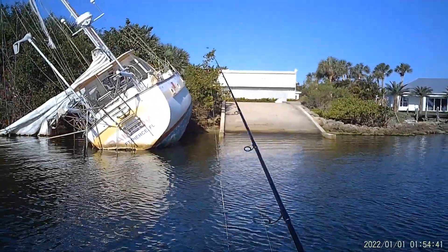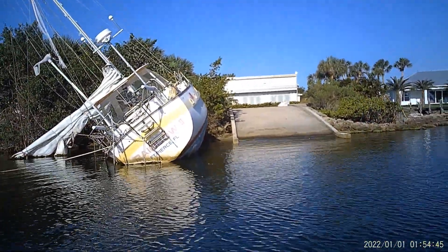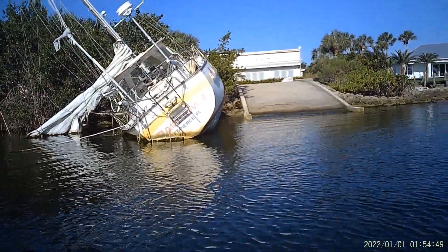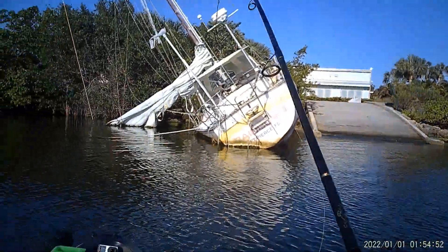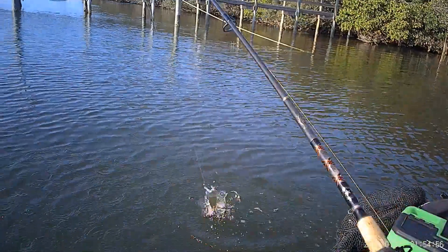We've got to get between that concrete and the sailboat. Coming back right under the sailboat — we just had a bump — there we go. Mangrove snapper.